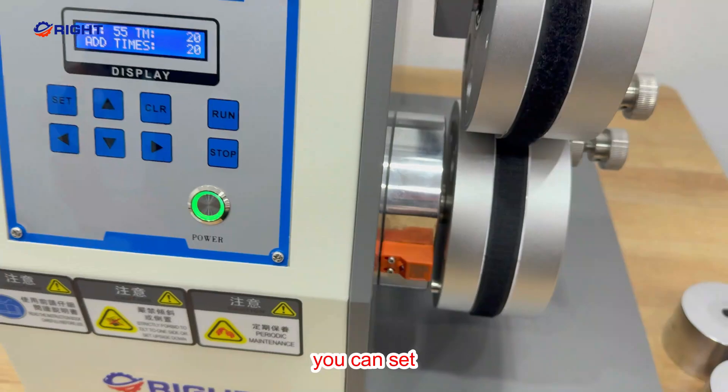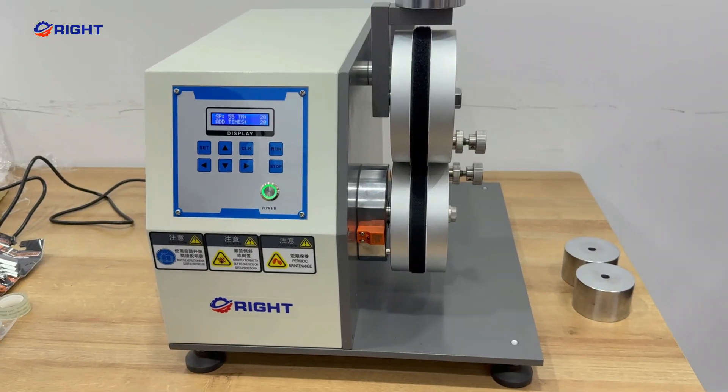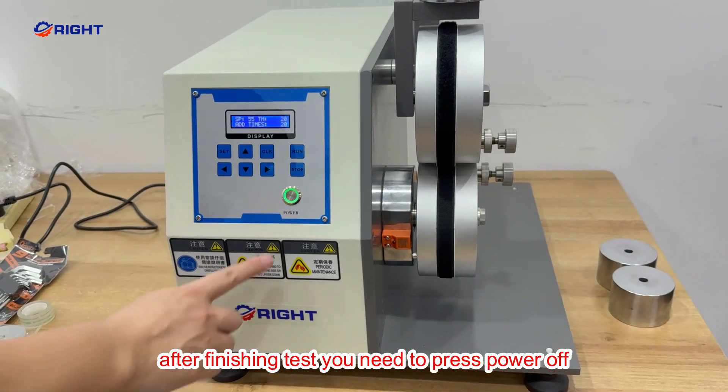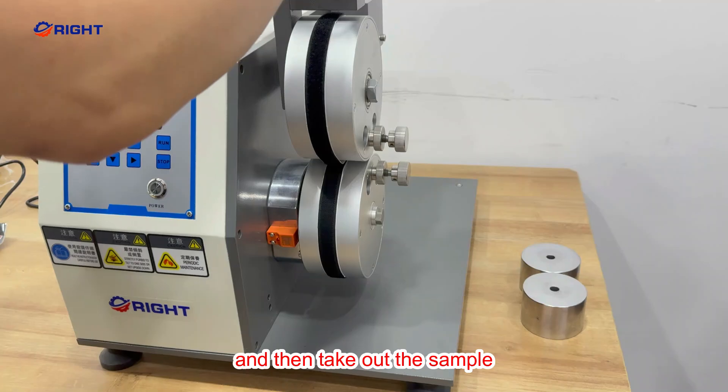You can set the cycles as your requirement. After finishing the test, you need to press power off, and then take out the sample.